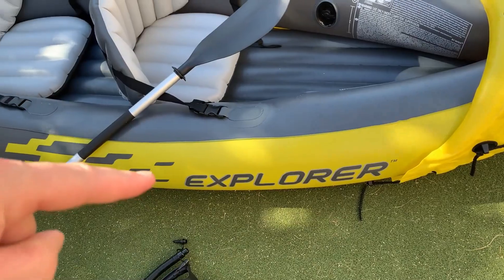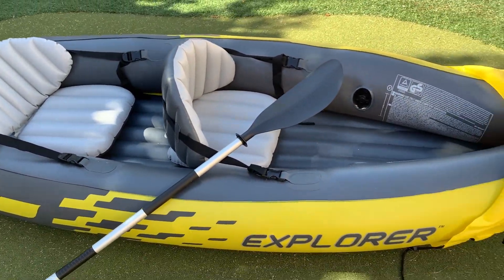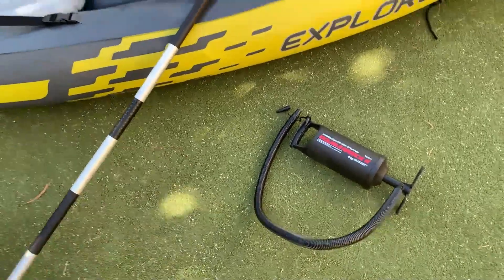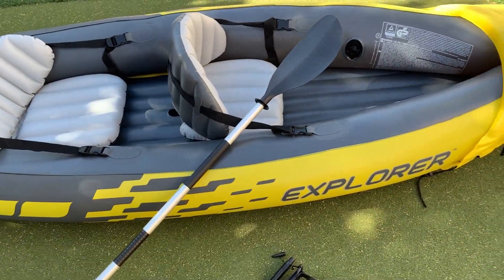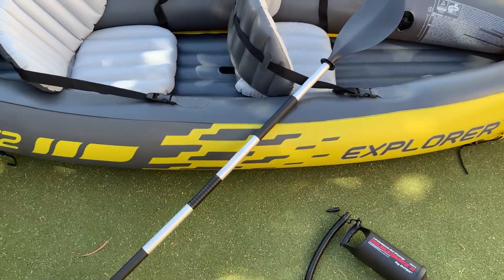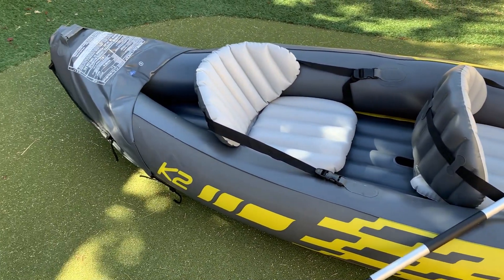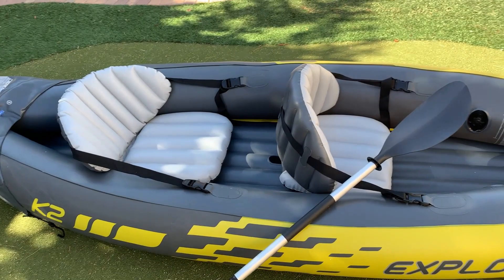It also has a fin on the bottom — I just detached it to show you for this review. That's the one thing to know: when you're putting this together it does take a little bit of work, about 15 minutes of pumping and putting everything together. But once you're done, it completely deflates into a very very small bag, which I'll show you at the end.